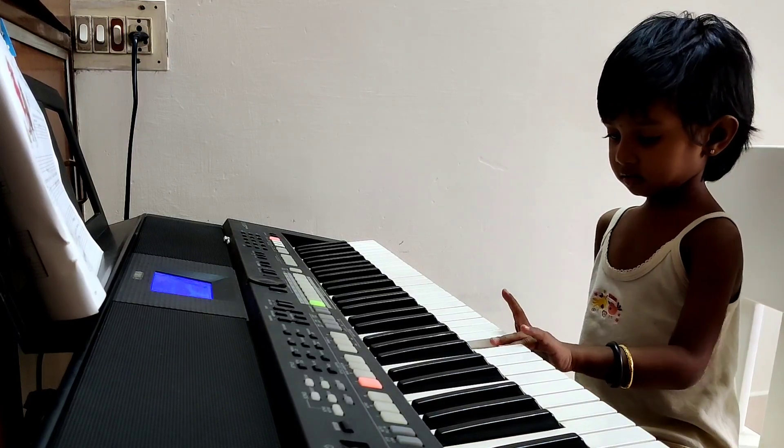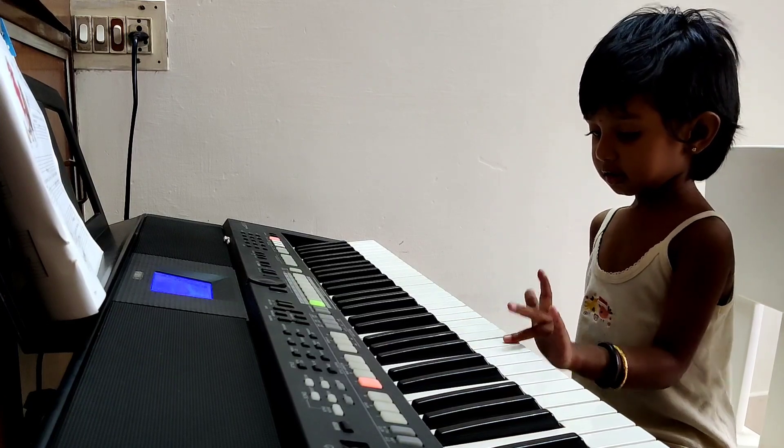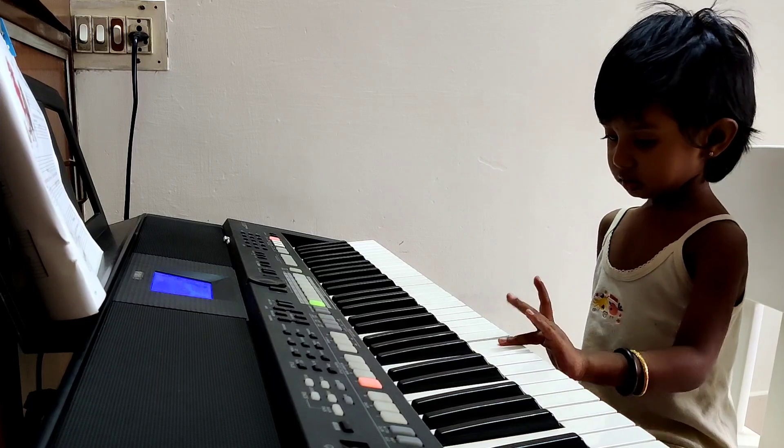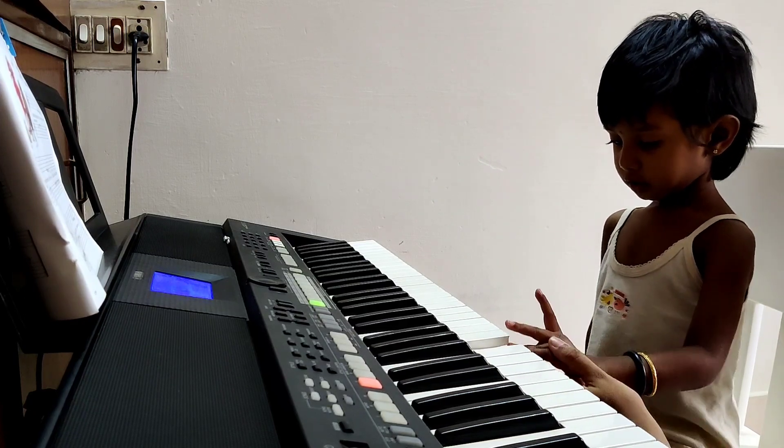Sorry. C, C, C, C. G. G. A, A. Perfect. A, A. G. E. G. C, C. Yes.